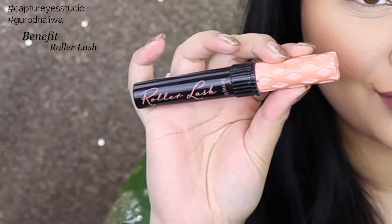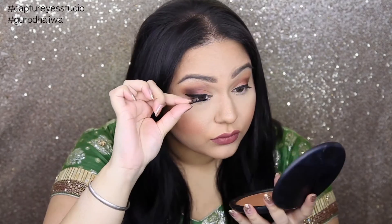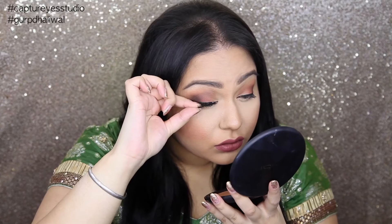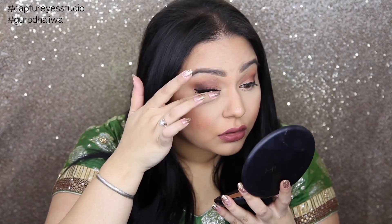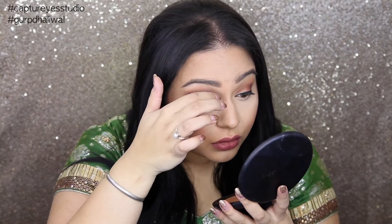For my lashes, I'm going to be applying Roller Lash by Benefit. I am also going to be putting on some false lashes — obviously, guys, because it's me. And I love these because it makes it look like you have a lot more eyeshadow on, and it makes the look a lot more dramatic rather than having to put on such dark shadows. So this really completes the look.